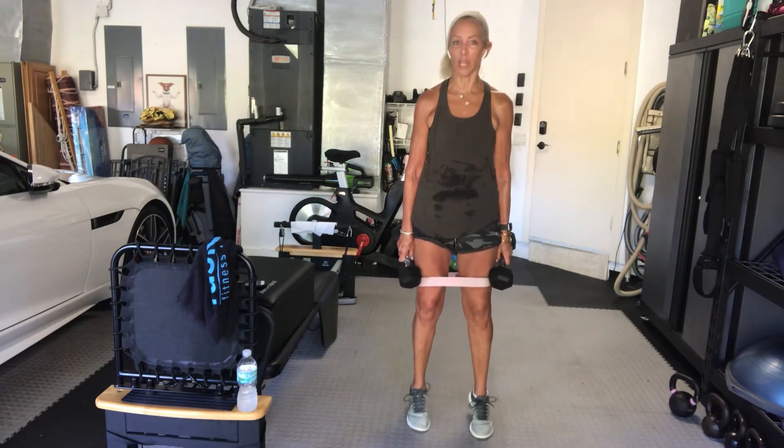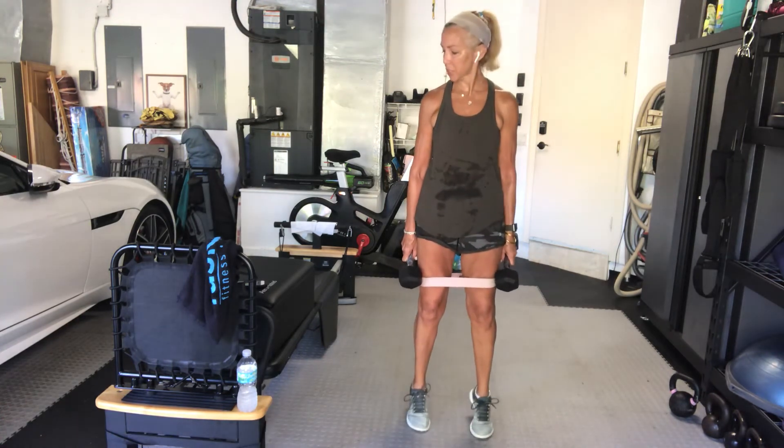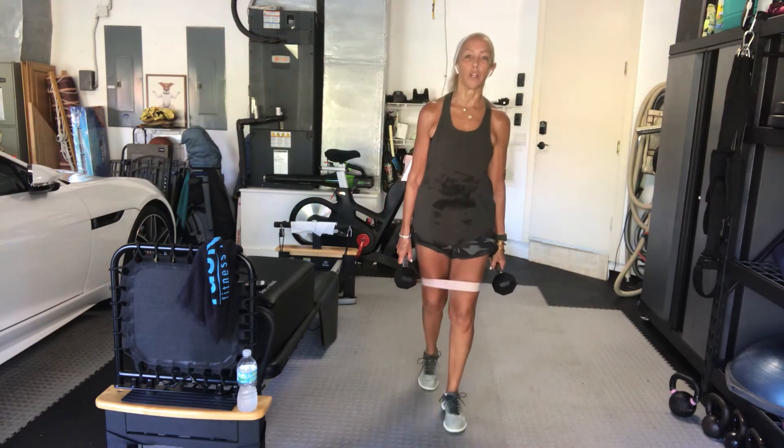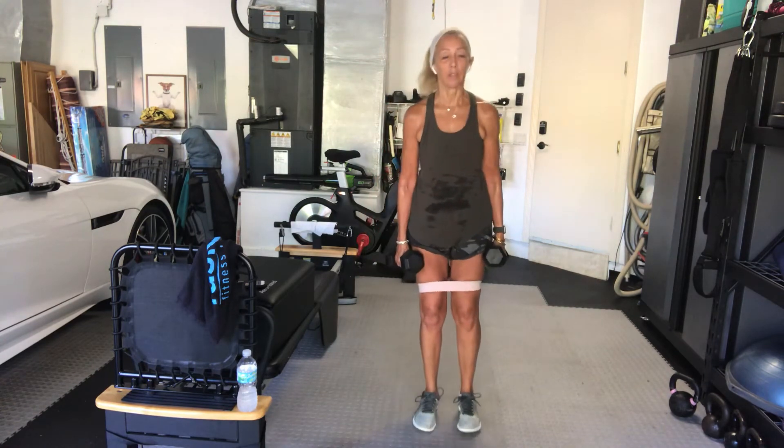Hang in there, guys, for 5 more seconds. We have alternating side lunges next. Rest. Take it out — stretch it out if you have time. I'm going to start to my left side this time, but it's left and right alternating. Go.